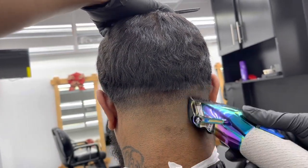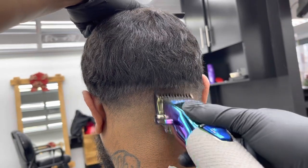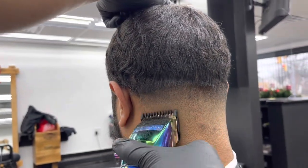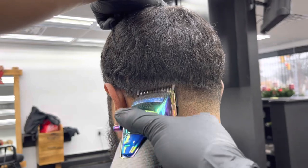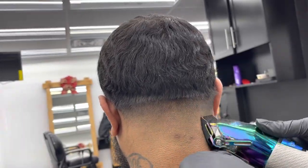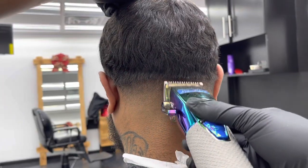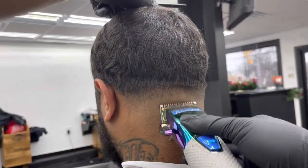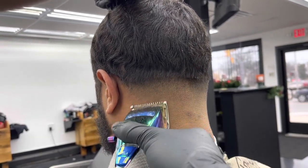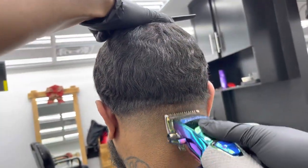I go ahead and close my lever with the one guard still on to soften up that line. With this type of hair, the line would not fully come out, so I have to go back with the zero guard — and this is the first video where I've ever used a zero guard in months. I put on my zero guard, lever fully closed, just taking the line fully out. As you can see, the fade is coming out crunchy — that's what I like to see.